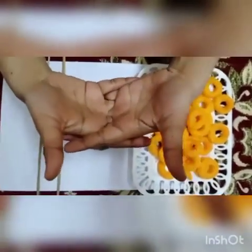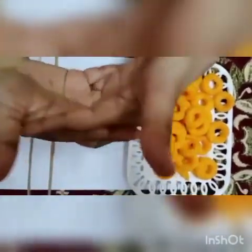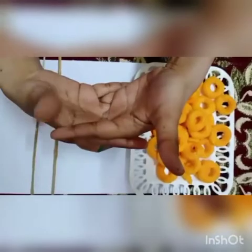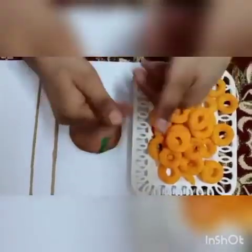Let's start the Two Little Dicky Birds rhyme. Two little dicky birds sitting on a wall. One named Peter, other named Paul. Fly away Peter, fly away Paul. Come back Peter, come back Paul.